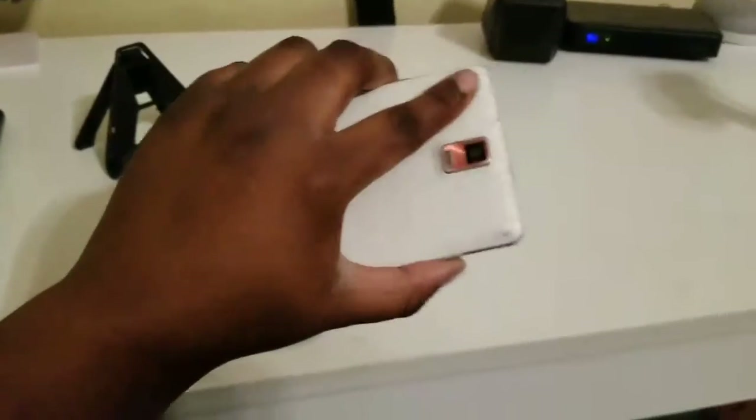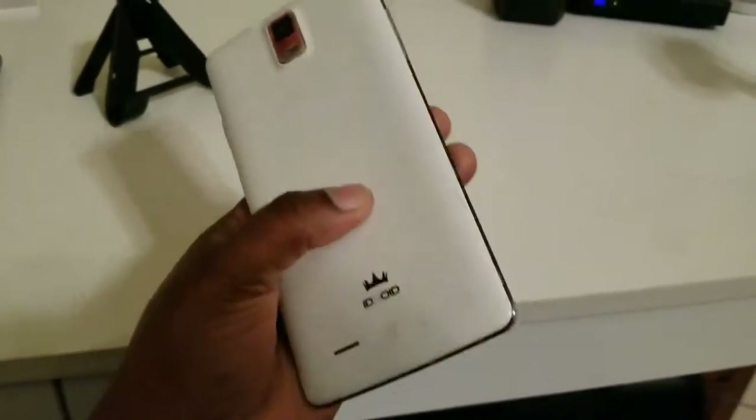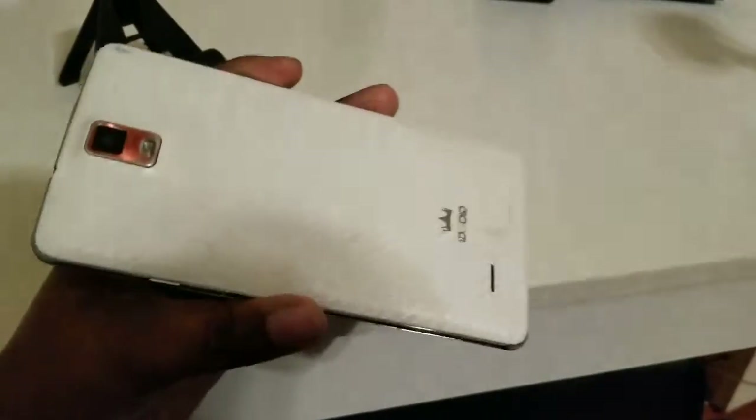So if you guys know anybody's channel that maybe knows about this phone, or has the same problem with their cell phone that has a removable battery that comes out the back, leave a link in the description and let me know, because I would love to get this device up and running.